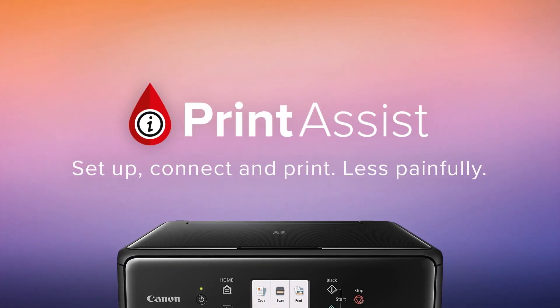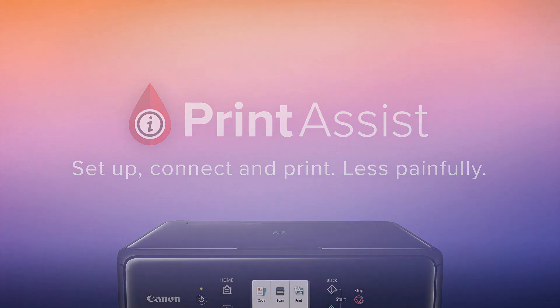Still a bit unsure? Head on over to Canon Print Assist and we'll have your Pixma Home TS6160 up and running in no time. We'll see you next time. Thank you.